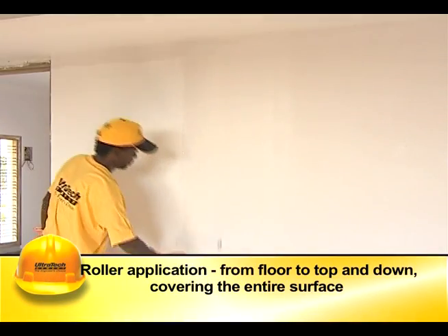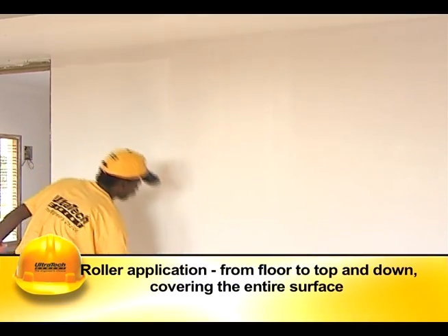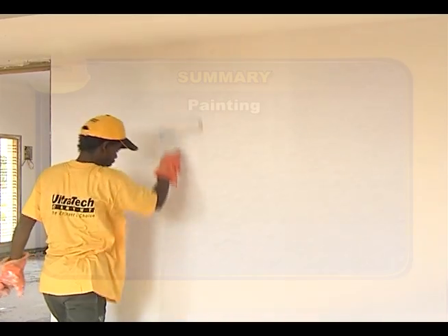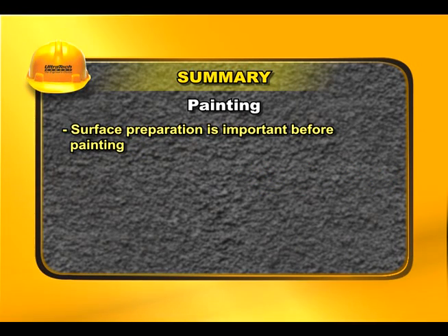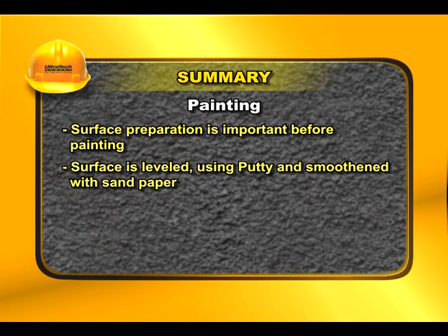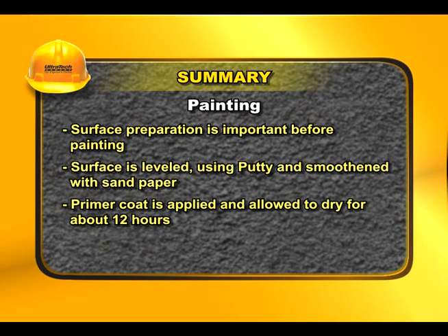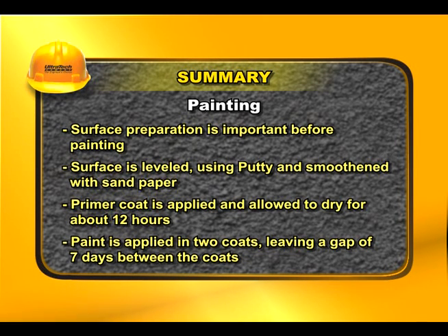The roller loaded with paint is moved on the surface from floor upwards and then downwards, gently covering the entire surface. Surface preparation is important before painting: the surface is leveled using putty and smoothened with sandpaper. A primer coat is applied and allowed to dry for about 12 hours, then paint is applied in two coats leaving a gap of seven days between the coats.